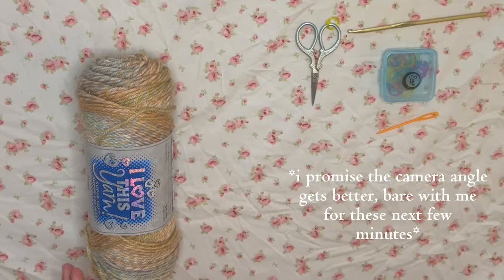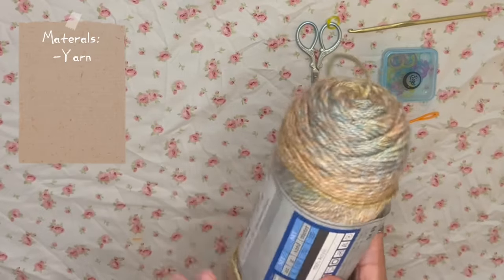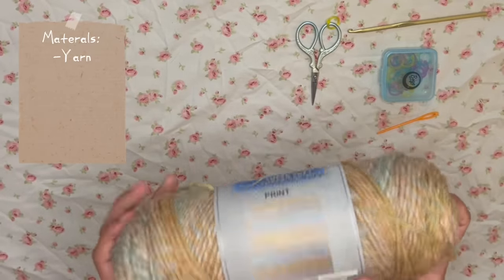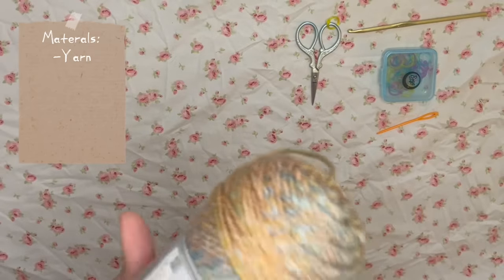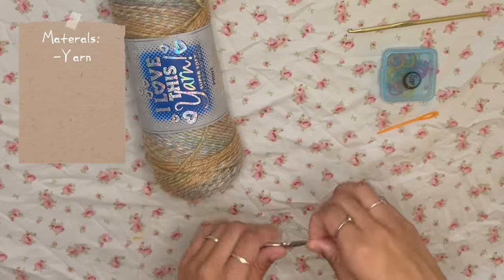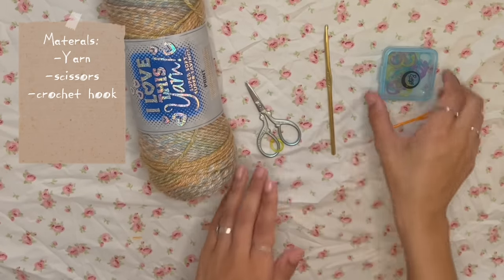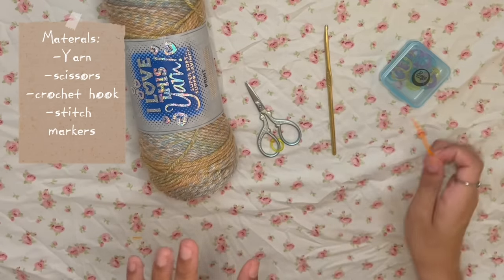Starting with materials: you'll need some yarn. I'm using 'I Love This Yarn' from Hobby Lobby in the color Brush Stroke Breeze — it's 5 ounces, 142 grams, 252 yards, and 230 meters. You'll also need scissors, a crochet hook, some stitch markers, and a darning needle.